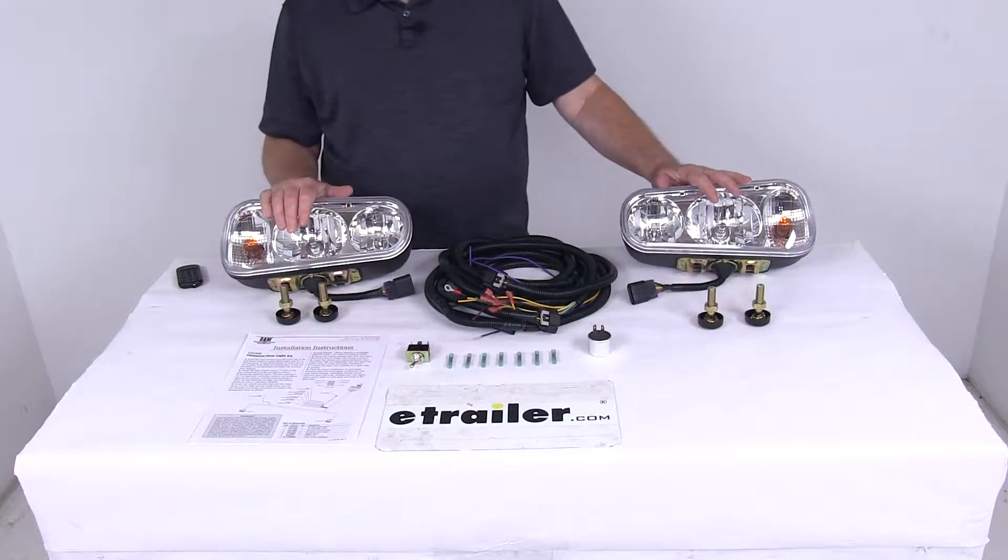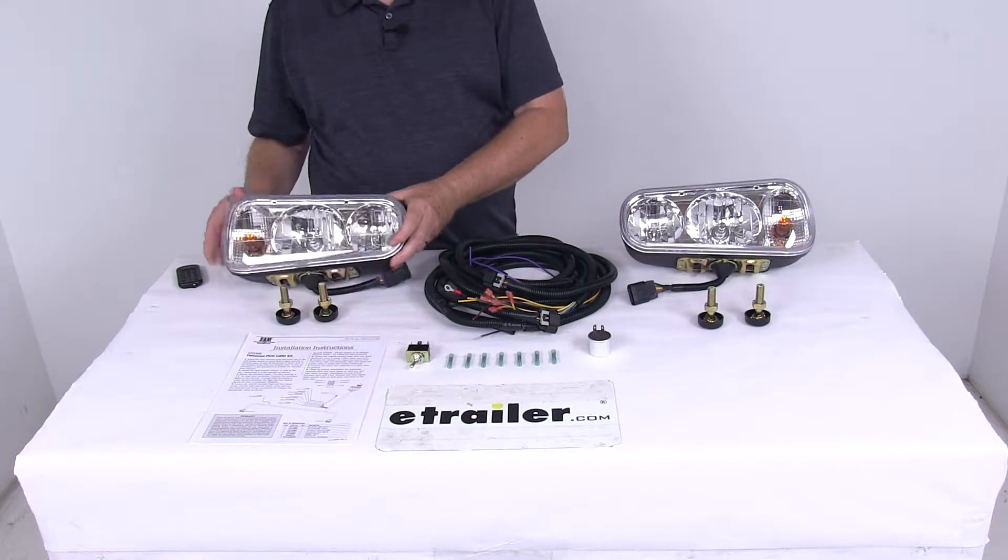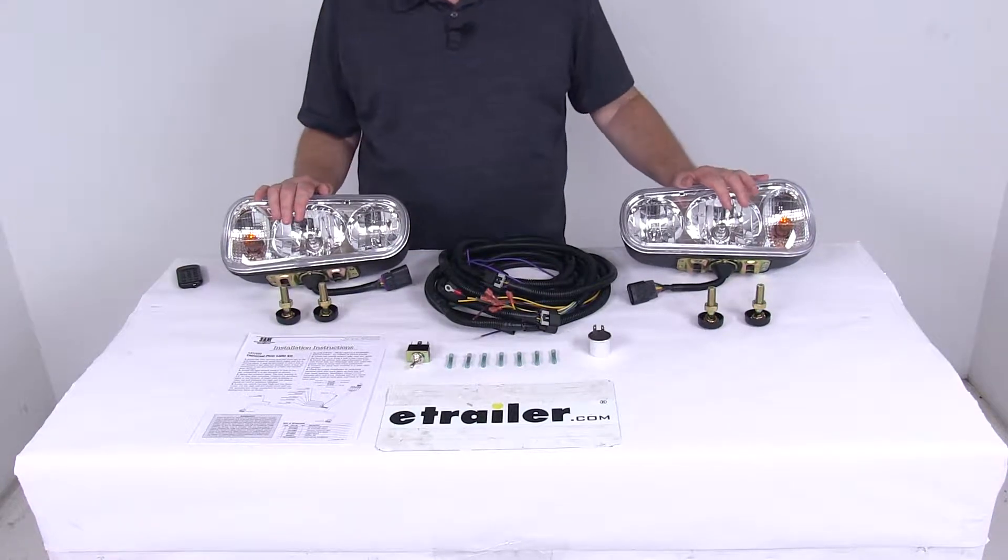Today we're going to take a look at the Universal Snow Plow Light Kit. This snow plow light kit will contain everything you need to get your snow plow lights road ready and meeting DOT requirements.